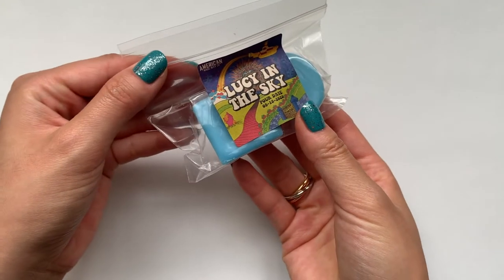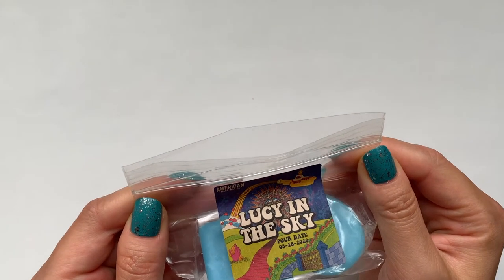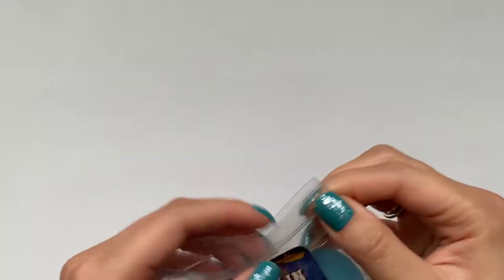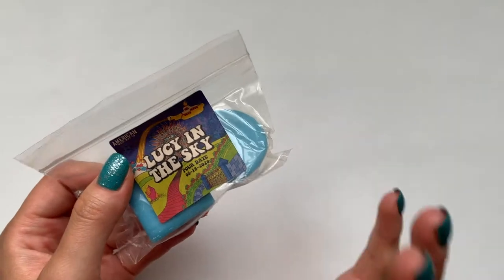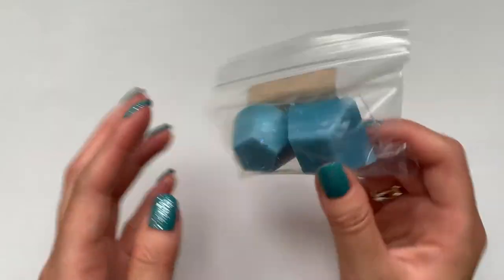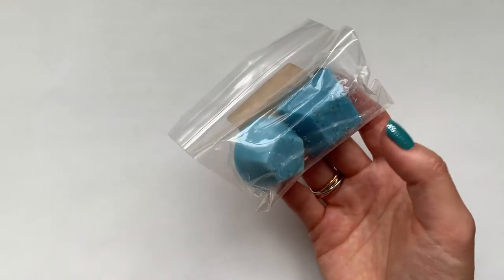Then I got one called Lucy in the Sky. It smelled really good at first, but now smelling it again, I feel like it smells a little bit muskier maybe. A really good scent — I think it would be good on any day, any day that you're like cleaning or getting things done. A little deeper and not so fresh and bright, but it still smells pretty clean.